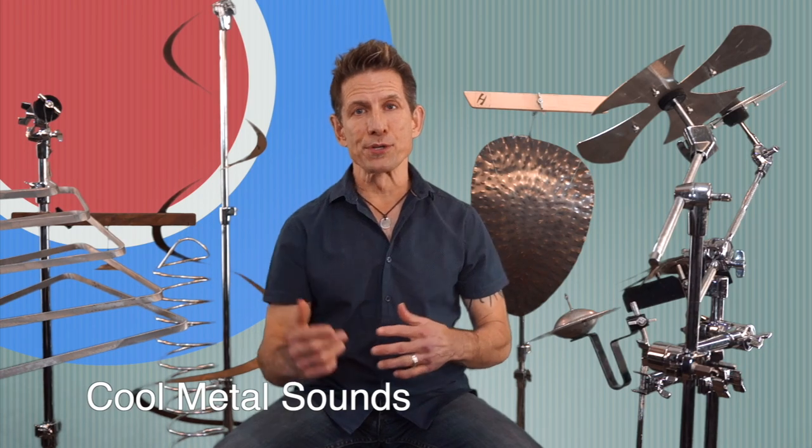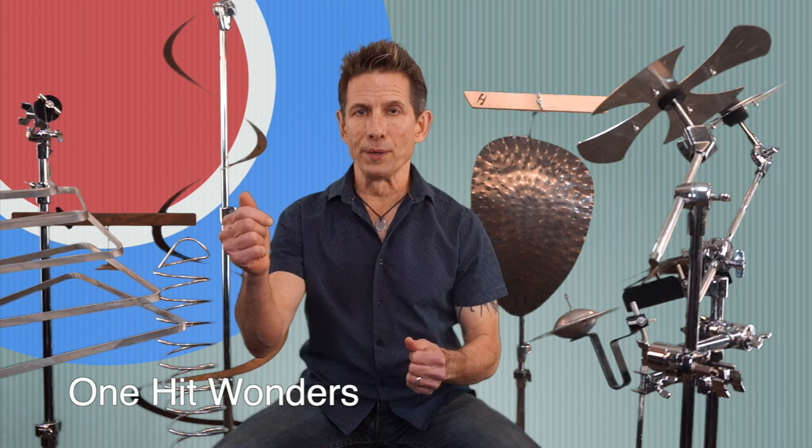Now for our purposes, we're gonna categorize these instruments into three types: one-hit wonders, rhythm makers, and special effects. We're gonna start with one-hit wonders.